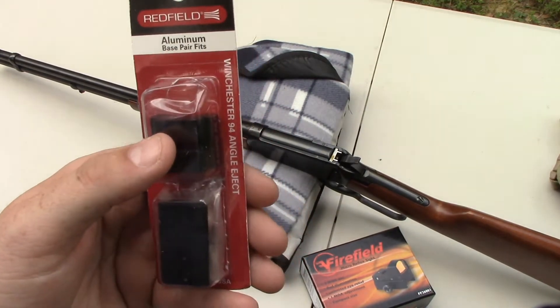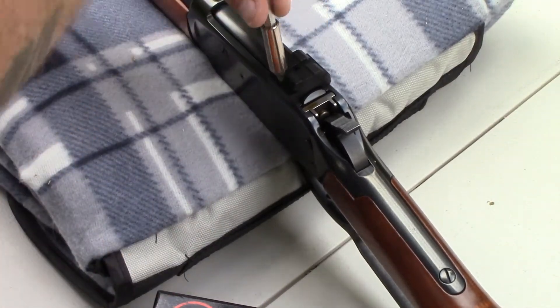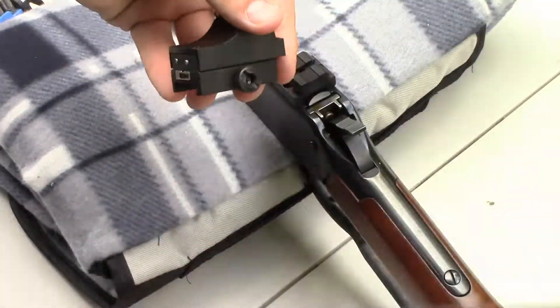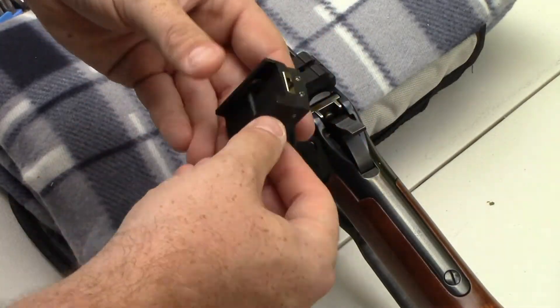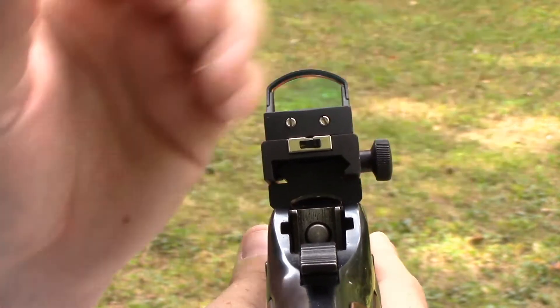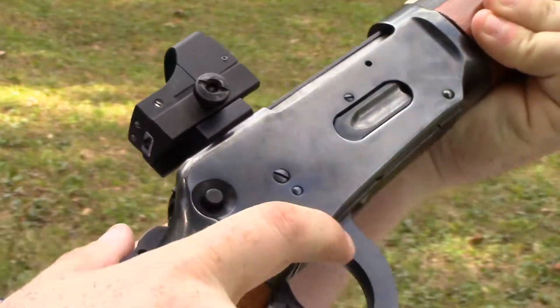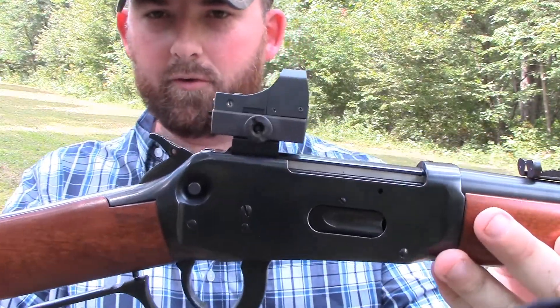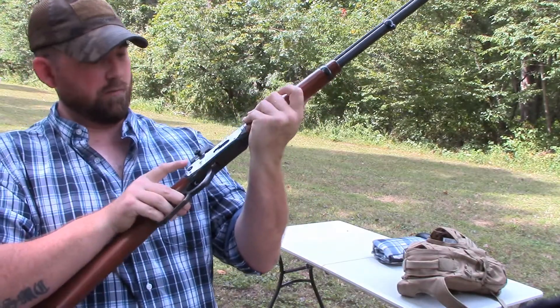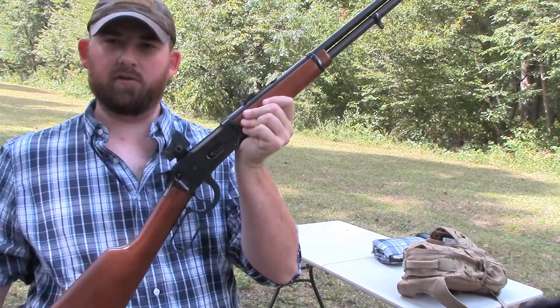Let's see what this looks like. You can see there's clearance underneath the sight so it's not going to rub the action at all, and it definitely cycles nice and smooth. Here it is — definitely a little different looking. I don't know if I like it or not, but it definitely still functions fine, at least without actual ammunition. So we're going to go ahead and start sighting this in and see what I think.